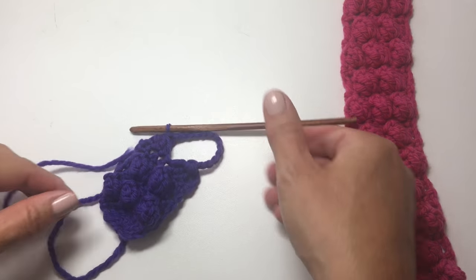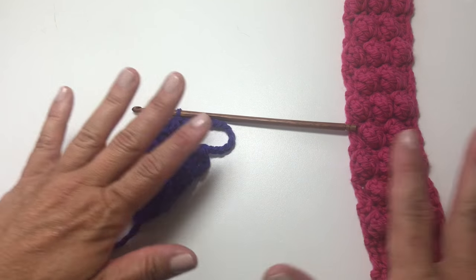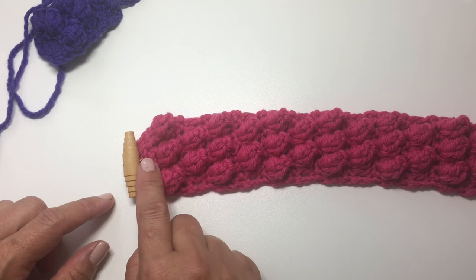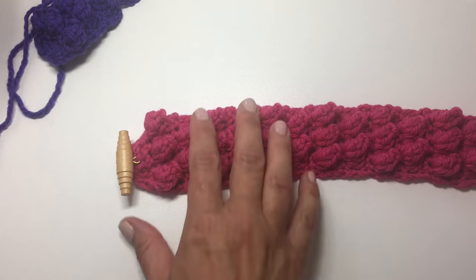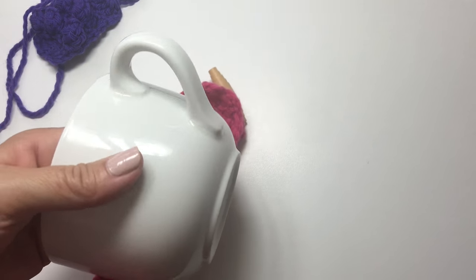You're going to want to fasten that off. Obviously this sample is way too short, but I've shown you everything that you'll be doing — you'll just be repeating it for the rest of the piece. You want to sew a button to the opposite end of your cozy, and then weave in your loose ends.